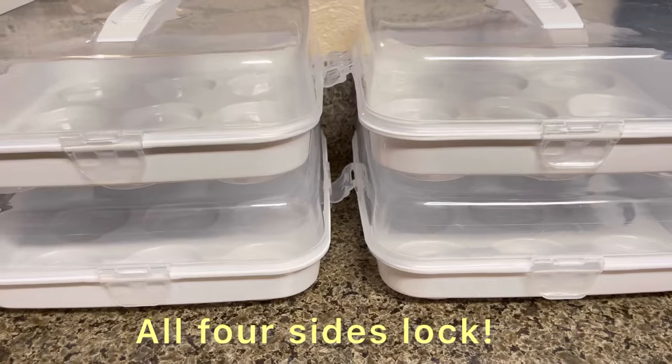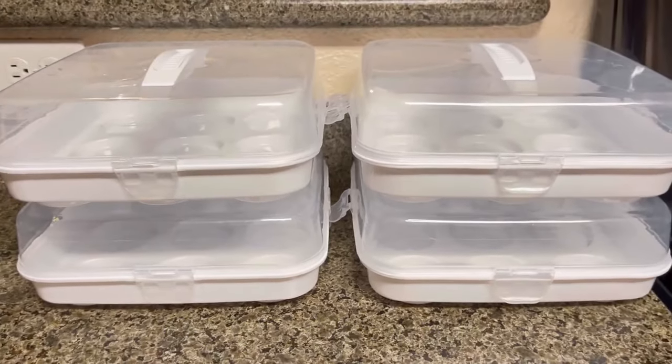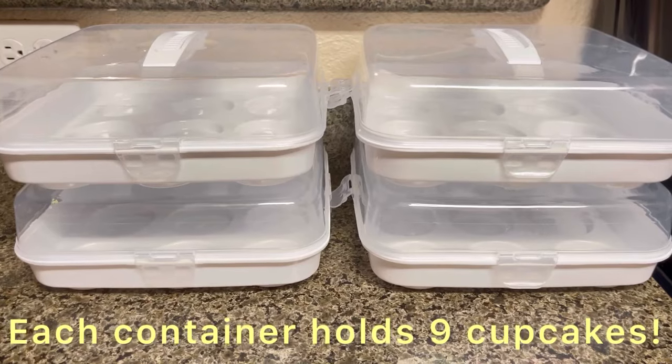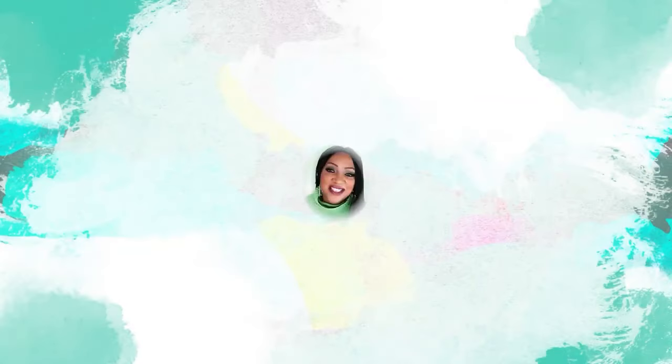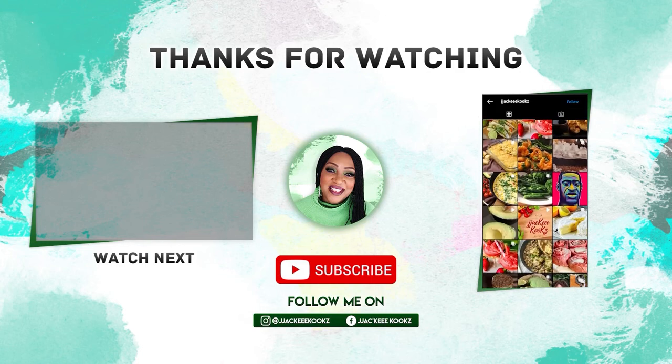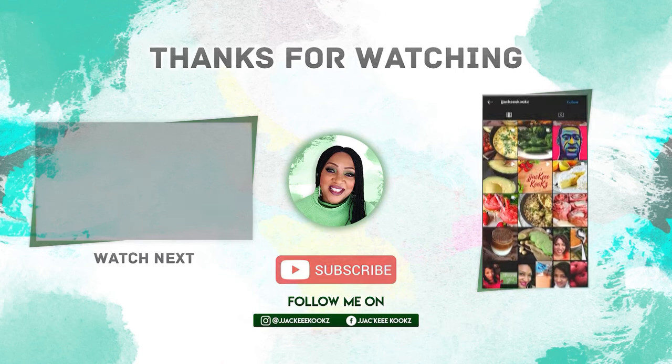I have 30 cupcakes and I bought four carriers. Thank you guys for watching — I love you. Thank you so much for your support, for your comments, and for subscribing. I will see you in the next video.